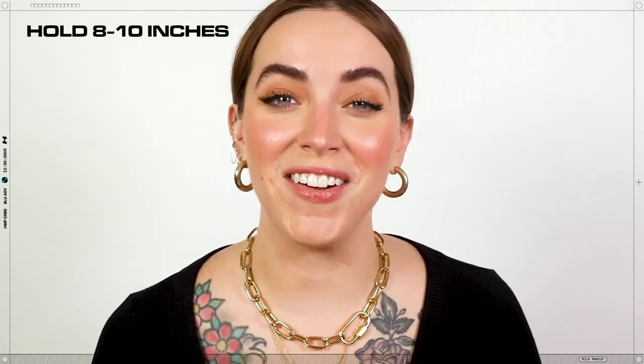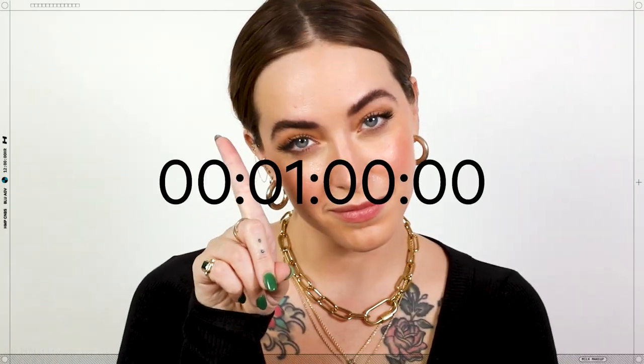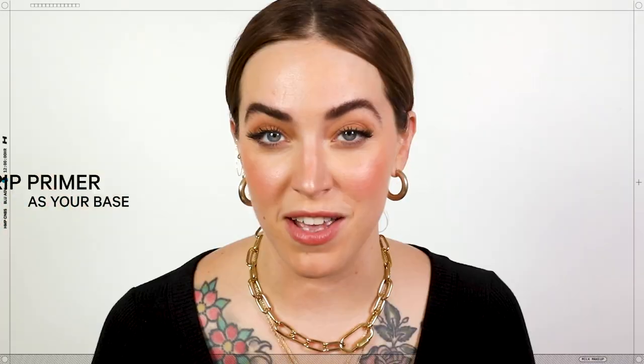Shake to mix and activate the dual-phase formula. Hold the bottle eight to ten inches away from your face. Press the HydroFine Mist Pump for an all-over, even halo distribution onto skin. Allow the formula one minute to set makeup. For a full-phase look, use HydroGrip Primer as your base.